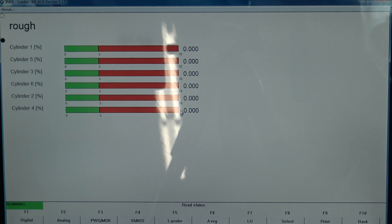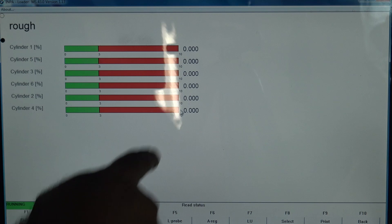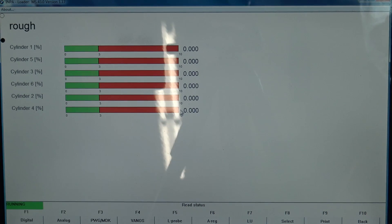F7, you've got rough running counters. This should be cylinder misfires, but it's not the same as an OBD2 misfire counter. This actually shows you some kind of percentages and the numbers are less than one. I still haven't been able to correlate that directly to actual misfires.